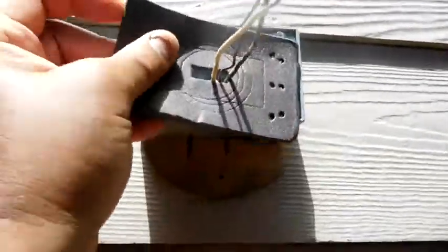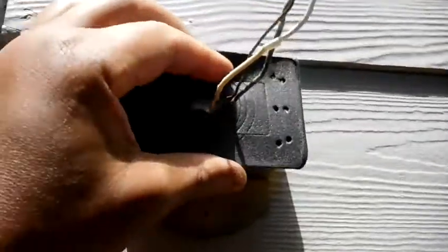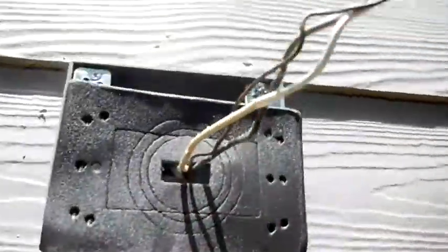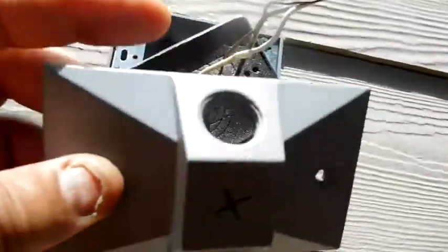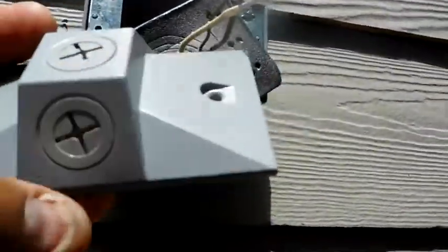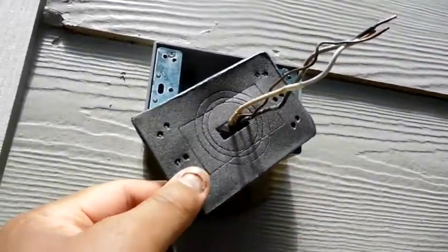Here's another step I want to make sure I show. There's a gasket that comes with this piece, and all of those are going to go in together. My lamp is going to go through this hole. I close down these two holes, put the screws in, and then it's going to fit over. I want to show you the gasket here — it's very important.